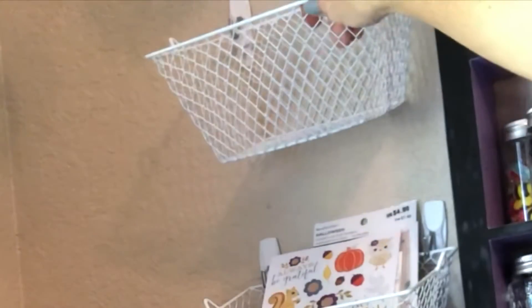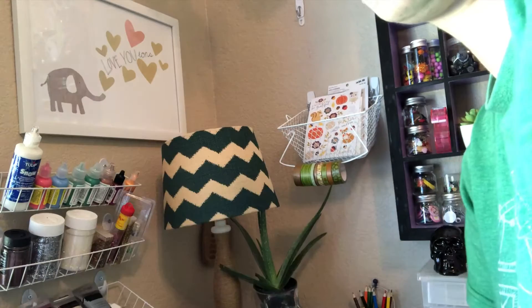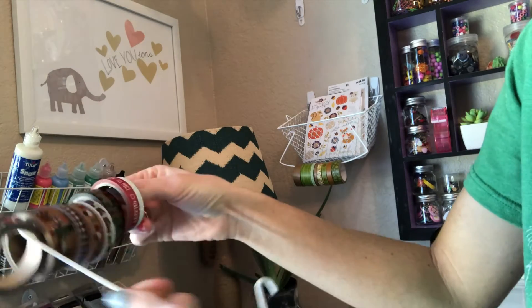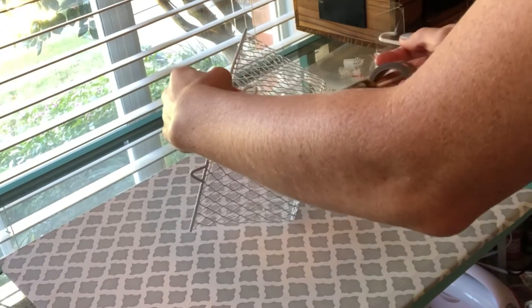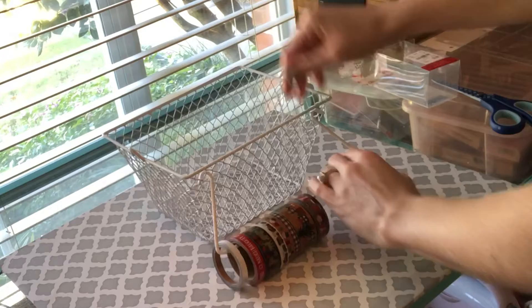Then you're going to start placing it on the wall. Sorry I couldn't get a good shot of me trying to stick it to the wall, but you're going to just stick it to the wall and make sure it's even. Once you've done that, you're going to take your basket off and start putting your washi on the wire. I'm using this Christmas washi, but you can use as much washi or any washi that you want.